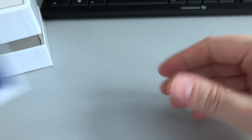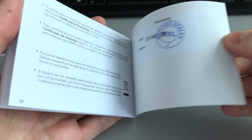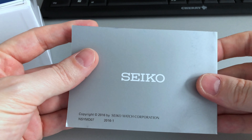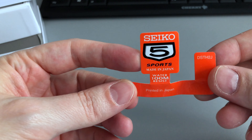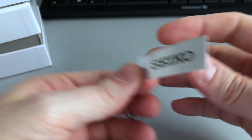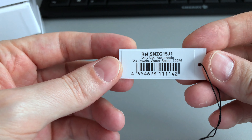First of all you see the box, manual, and the guarantee card. I recommended him to get it from Creation Watches — that's one of the sites where you can get it for a very good price. As you know from Seiko, it's one of the famous Seiko 5 sports models made in Japan. The tag shows the reference number: it's a caliber 7S36 automatic, 23 jewels, water resistant up to 100 meters.